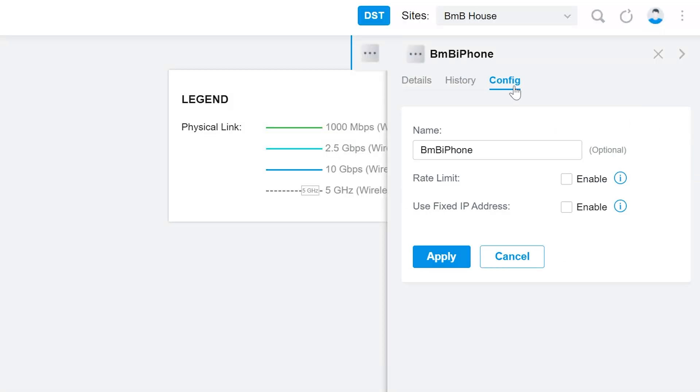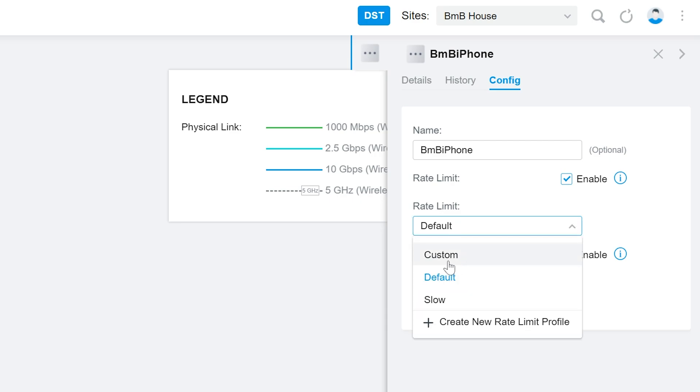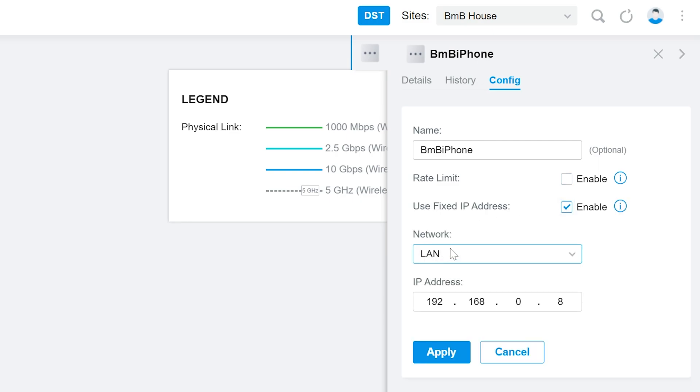One of my favorite things is the ability to click and edit devices directly from the topology. You have some pretty decent power just by clicking on a device. If you've set up different rate limit profiles, you can click on a device and put it on a different profile to slow it down. You can give it a nickname in case Omada didn't pull up the hostname. You can even set a fixed IP. So if you're hooking up a bunch of cameras, once you find them on your topology you can click and change everything from that screen without ever leaving the topology — which is pretty nice.